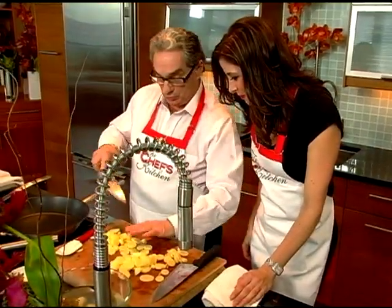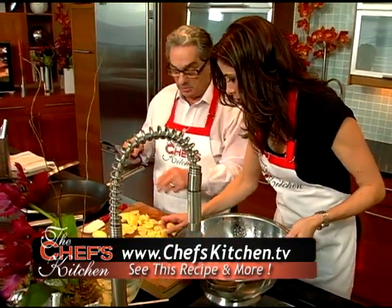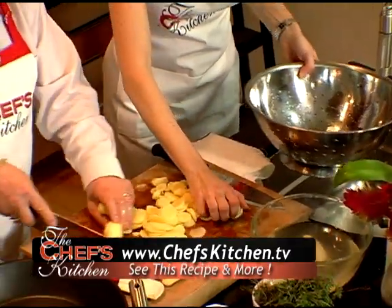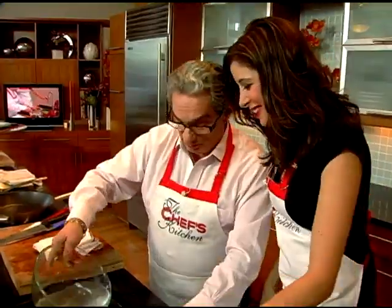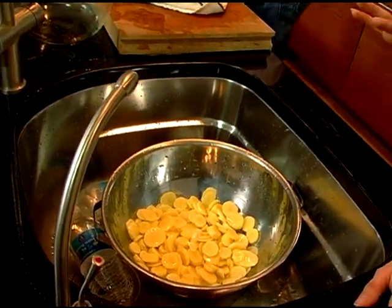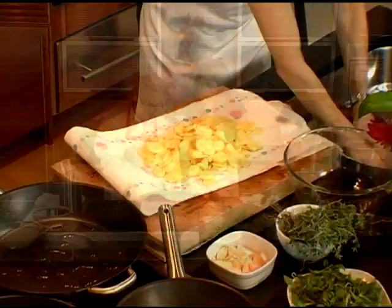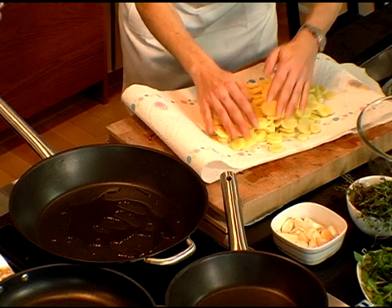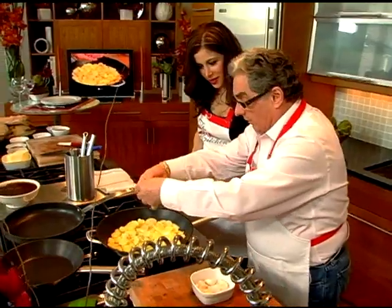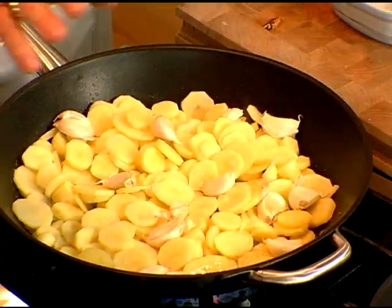Put the sliced potatoes in the colander. You rinse the potatoes with cold water because you have to remove the starch on the potatoes. Then take a little bit of olive oil. You want to dry the potatoes because you don't want any water — you want the potato to be very crispy. To give flavor, you take garlic, and the garlic is not peeled.